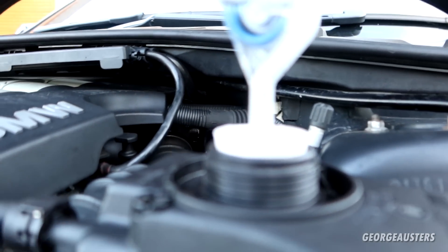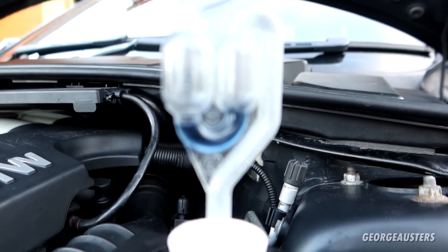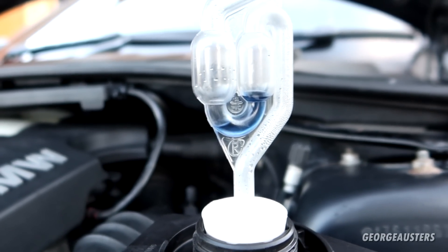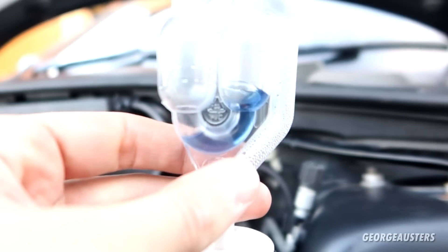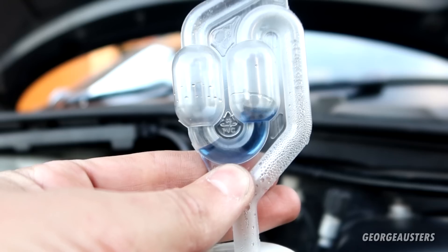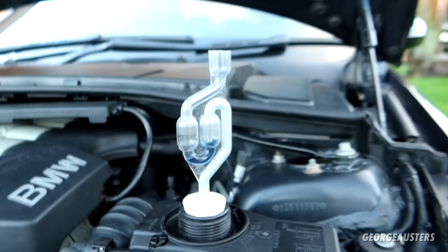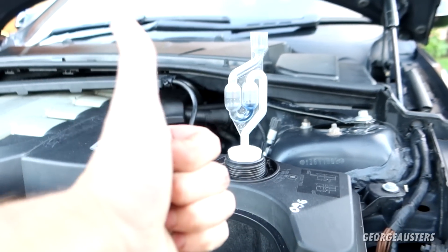As you can see, the fluid is still the same blue color, which means that we don't have a head gasket leak — there is no CO2 in the coolant. You can quite clearly see it has not turned yellow. So yeah, as I expected and as I thought in the previous video, we don't have a head gasket leak, which is brilliant. It is now officially confirmed.